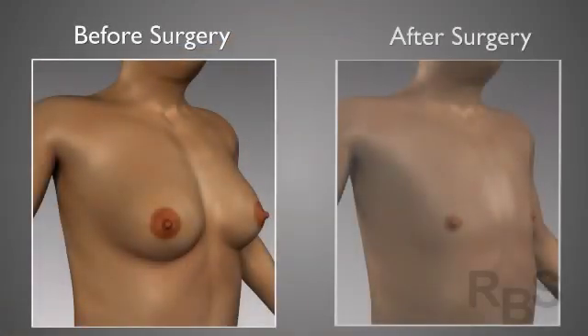One small thing not shown in this video is that for the vast majority of periareolar incisions, drains which reside beneath the skin and come out directly through that same incision are usually placed and stay in place for about six days.